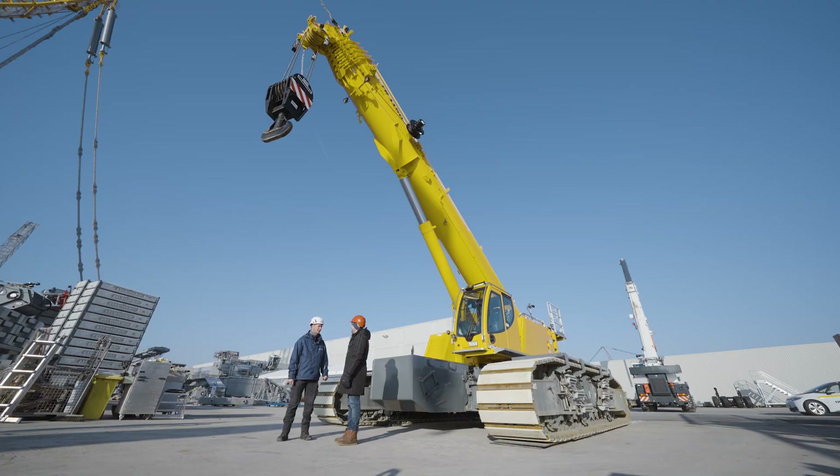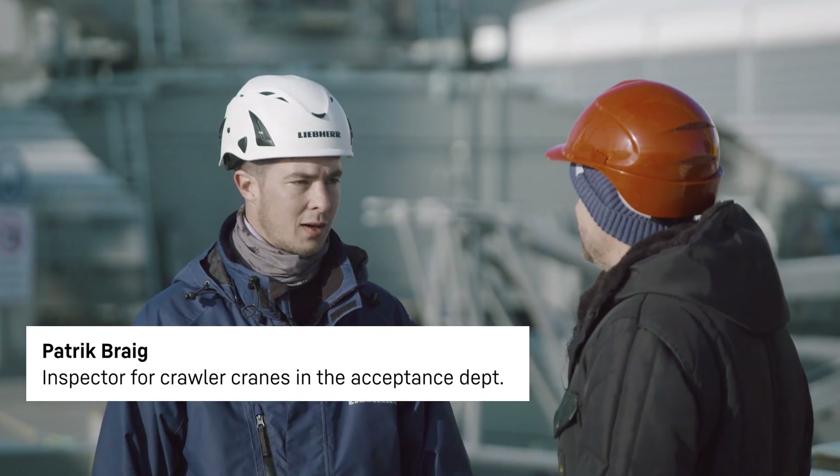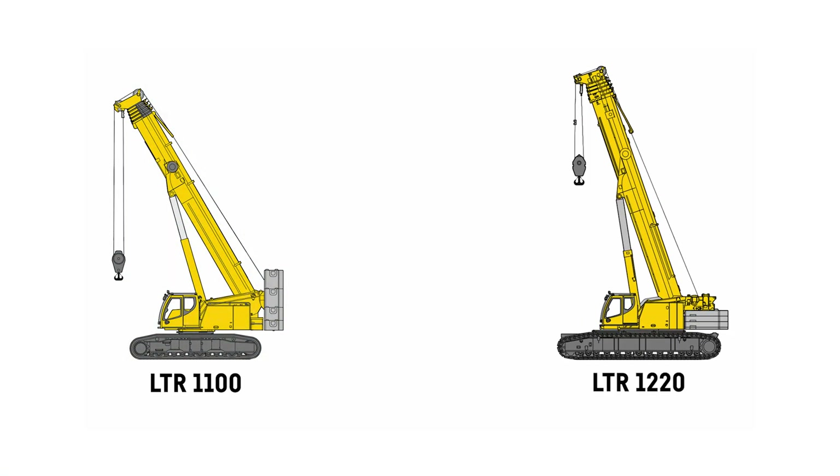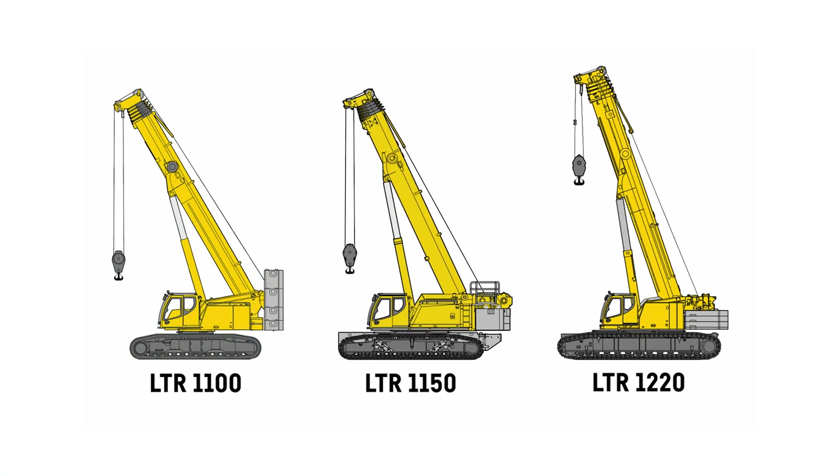The LTR1150 really is something special. It's positioned in the 150-ton class right between the LTR1100 and the LTR1220. It combines high load capacities with economical transport options.